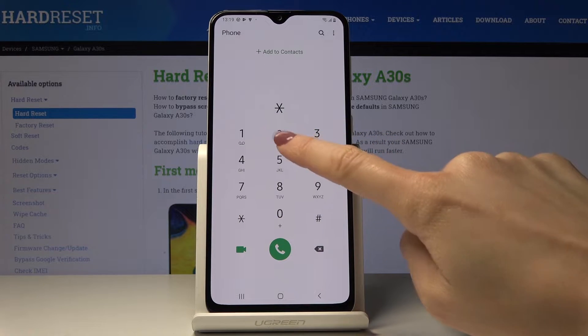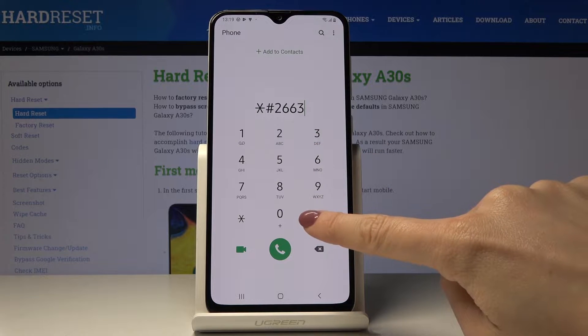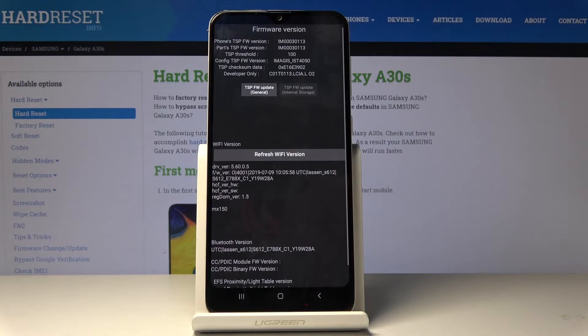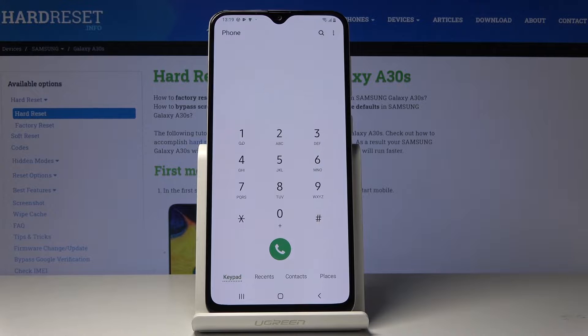The first code is asterisk pound asterisk pound 2663 pound. As you can see, you can check the firmware version and all details regarding your device. This mode also allows you to perform a refresh of your Wi-Fi. Let me go back — that's all for this code.